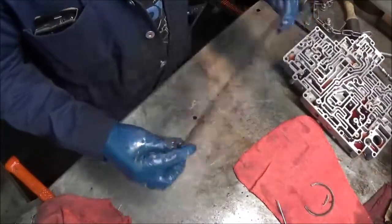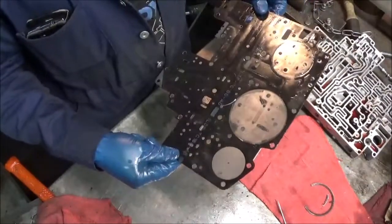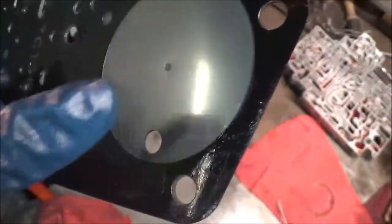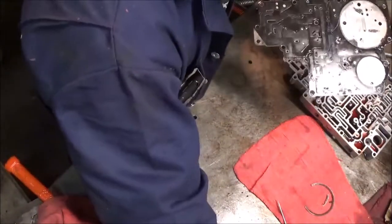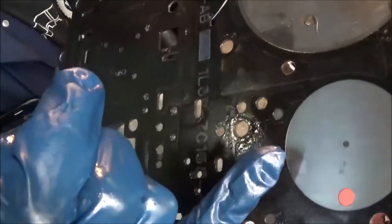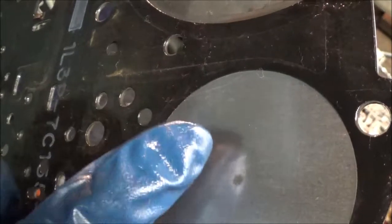Another problem with the 4R70W is with this spacer plate. Where the accumulator hits — right here where it hits up against the plate — it puts cracks inside of here. Right where that dot is, you start to see hairline cracks start to form.